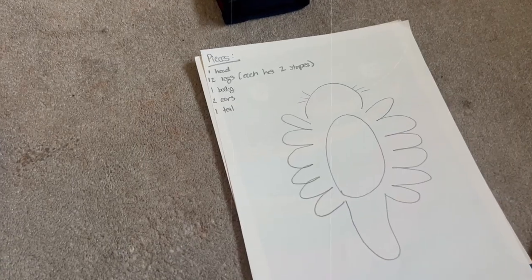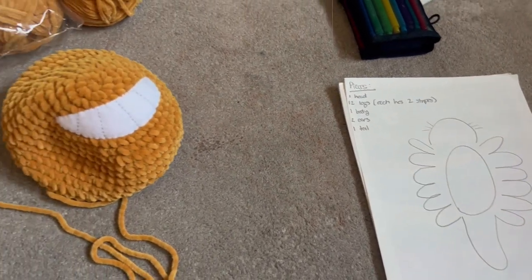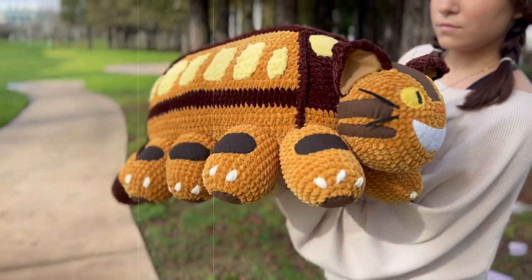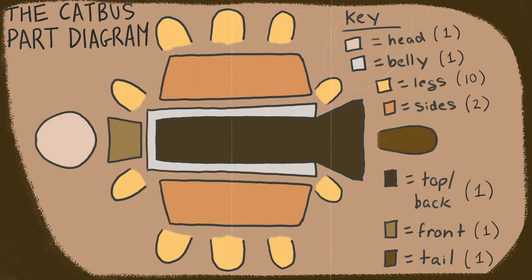In the very beginning of making plushies, the first thing I do is sketch out what shapes I need to make. In the case of the cat bus, because it has a cubical and almost rectangular form, you have to create panels. Here's a diagram of how I created it and what pieces I broke it up into. These are only the main big pieces — it doesn't include the ears or the windows, but these are all the main crochet parts.